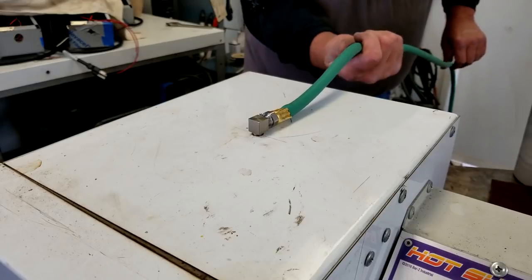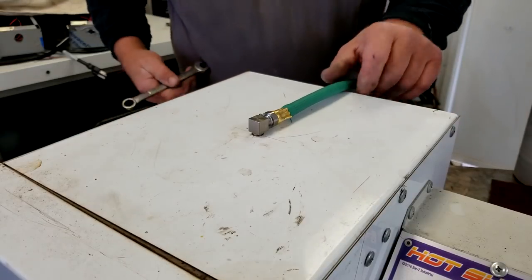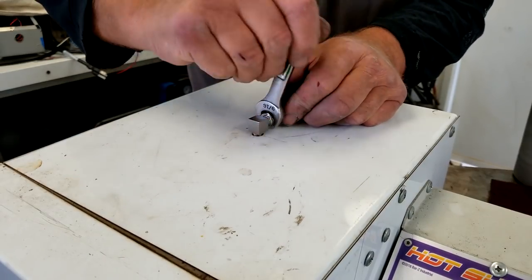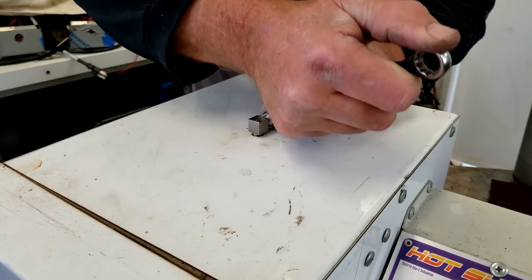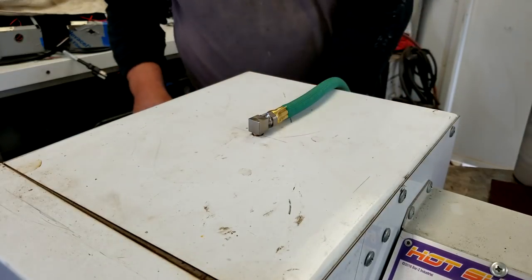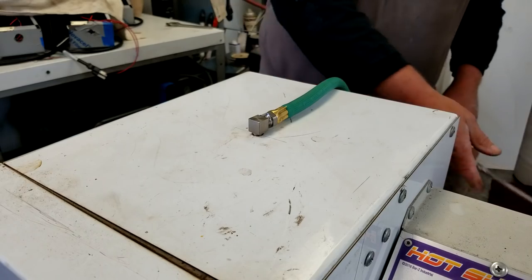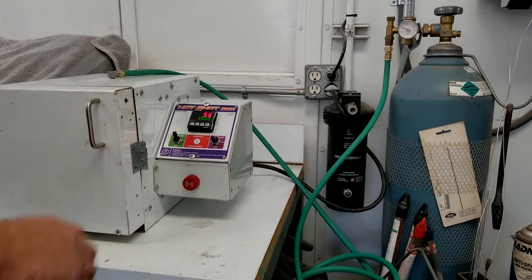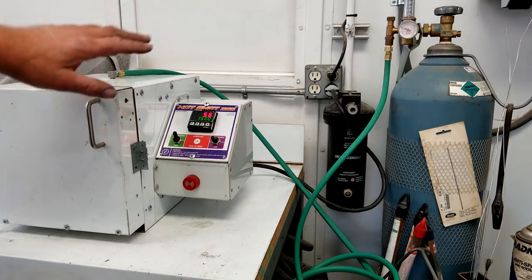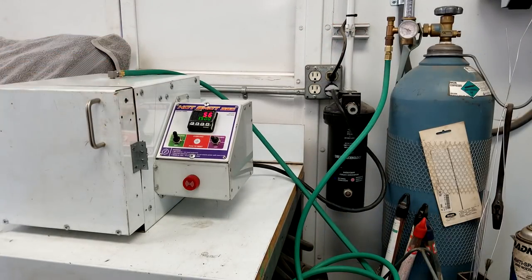It would be a lot easier if I had a swivel there — that's a future design change. If this works, maybe we'll get some proper hoses made up with a little swivel at the end. Alright, this thing's ready to run. We've got the hose connected to the bottle over here. I set it up so you can see both the bottle and the oven.